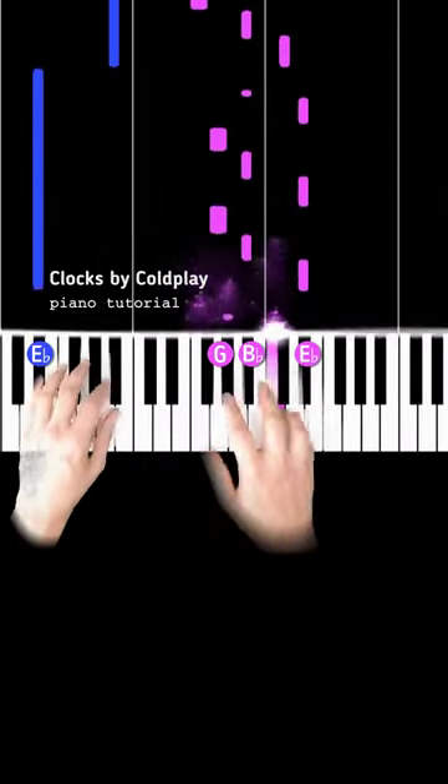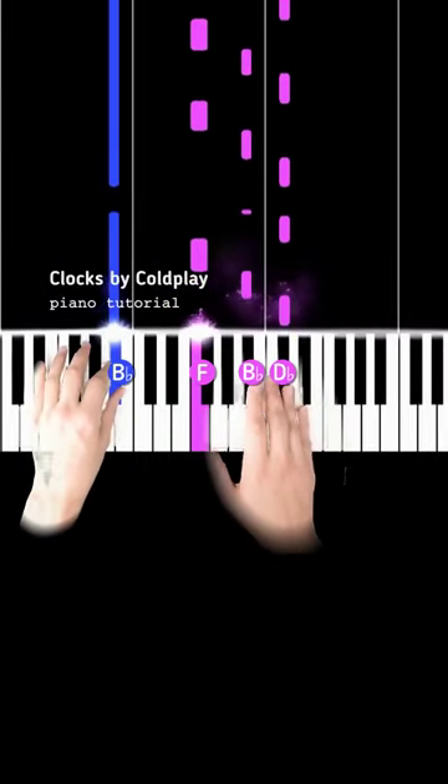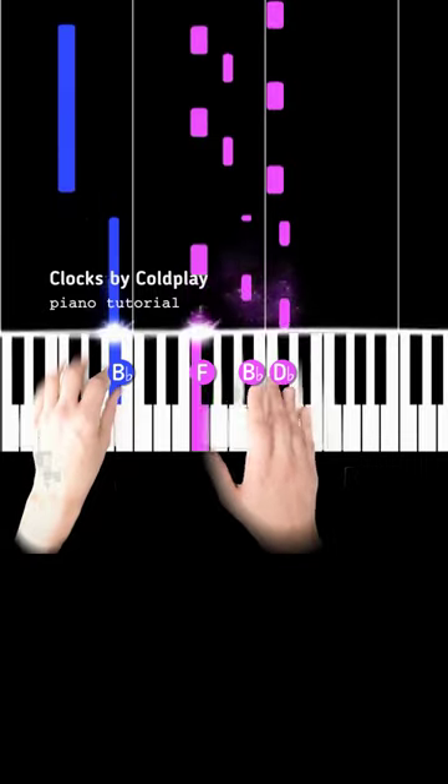Step 3: play E-flat in the left hand, then B-flat, B-flat again, and then F.